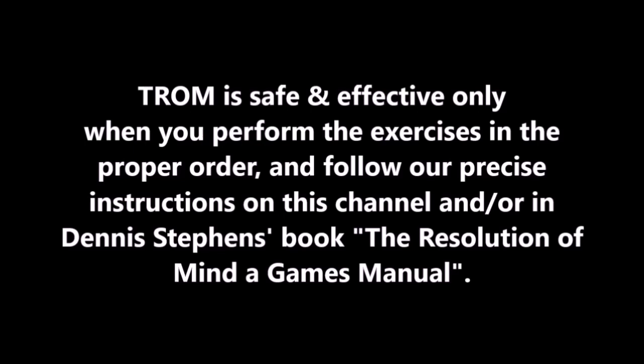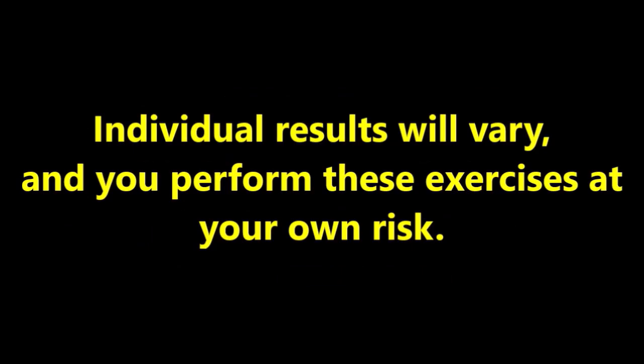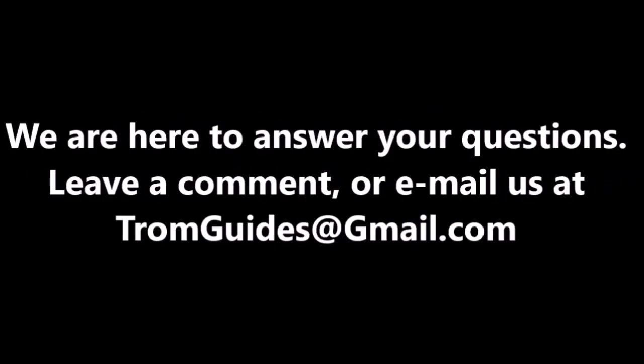At the end of Level 3, you'll be able to recall past events in your life with much less upset over them, making your mind a much more comfortable place to be. As always, do not attempt any TROM level until you've completed the levels before it and fully understand the procedure for that level. We cannot emphasize this enough on this channel. Doing TROM exercises out of order is not going to end up very well for you and your mental balance. That said, if you follow our precise instructions, you can practice TROM safely and effectively.